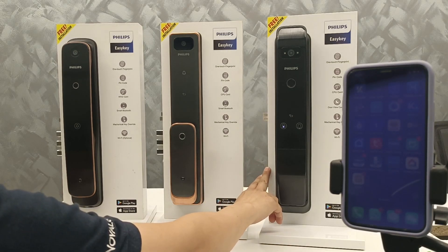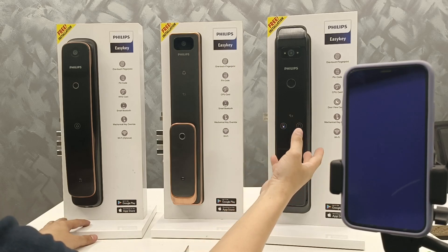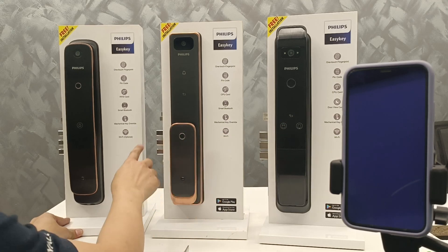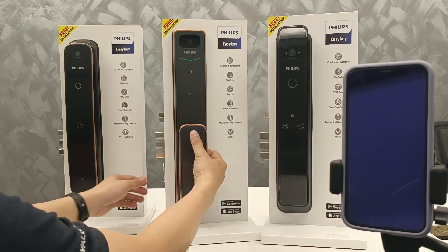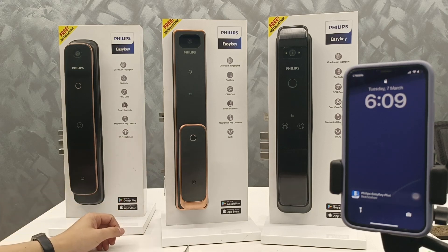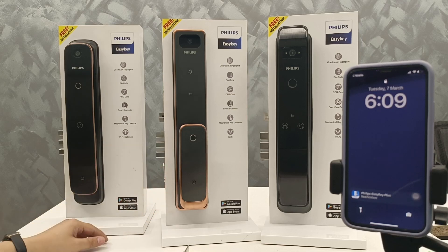You can set 5 seconds, 10 seconds, or 20 seconds — after that, it will auto-lock. So the difference is: when you open the door, no lock. When the door closes, it detects with this door sensor and auto-locks it.